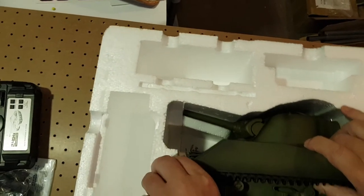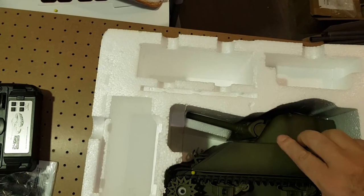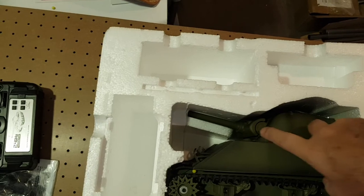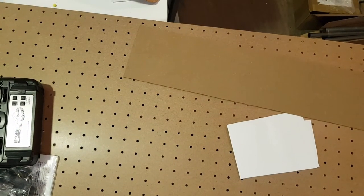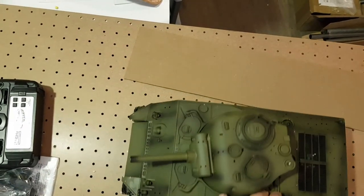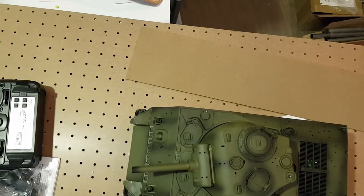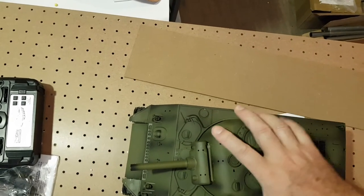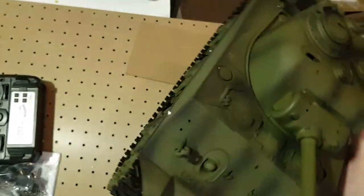This is the smallest box of all my Heng Long tanks. Usually my Heng Long tanks have very big boxes, but this one is very small. Very compact.